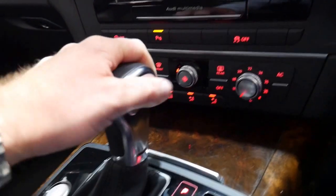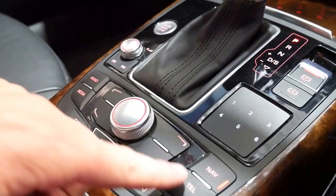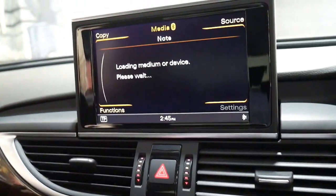You've got your Audi multimedia, dual zone climate control, electric handbrake which you can set to automatic, Bluetooth and Bluetooth streaming, and your media interface. So you've basically got some great options.